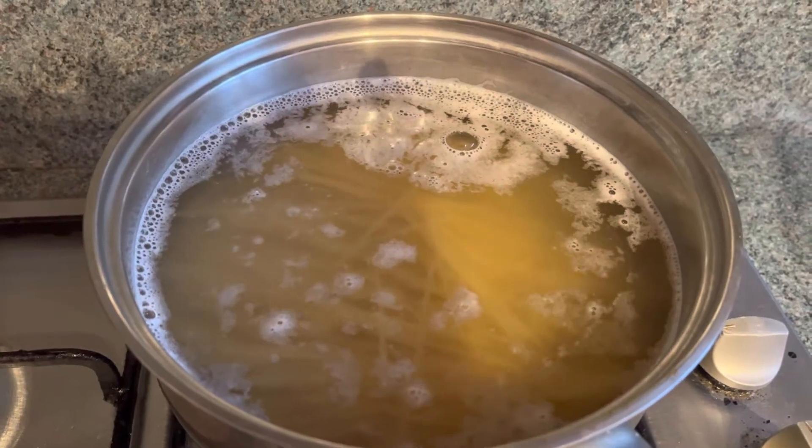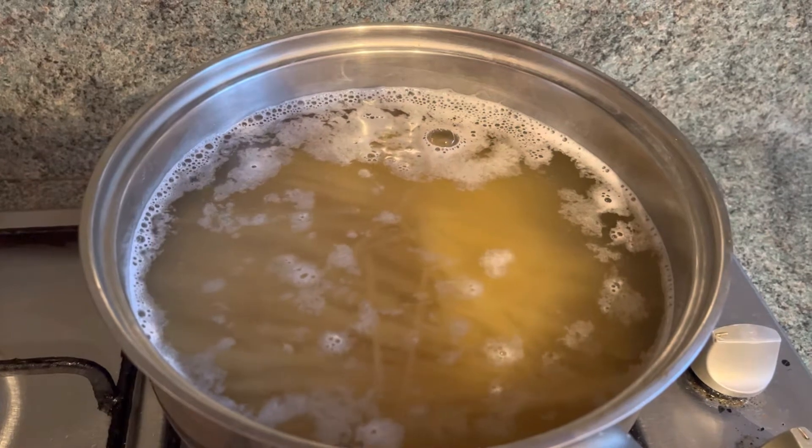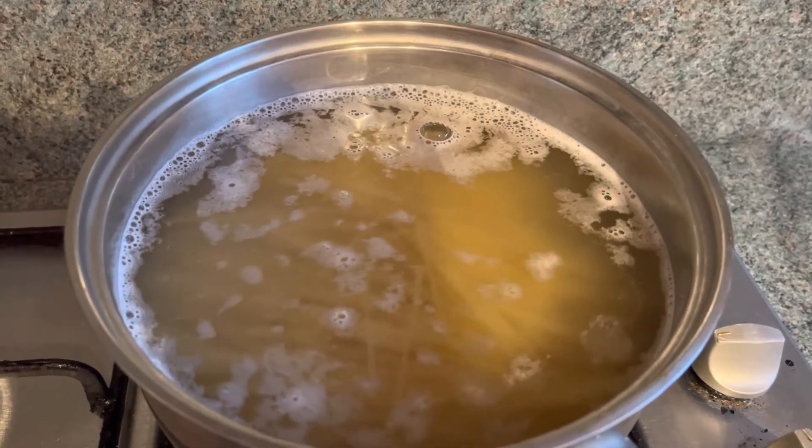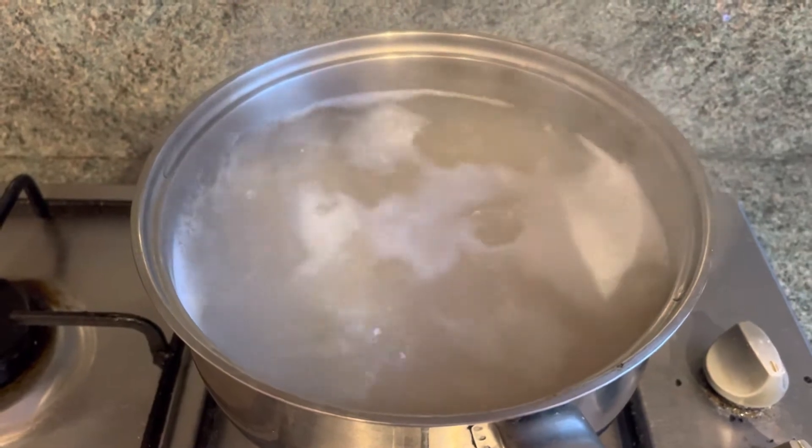First, boil spaghetti in a pan for seven to eight minutes.